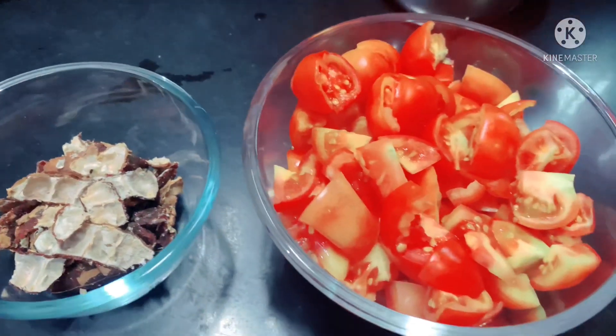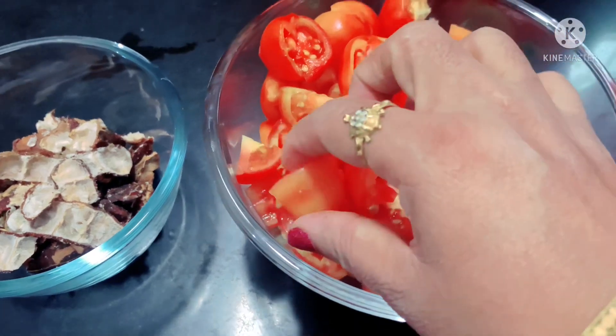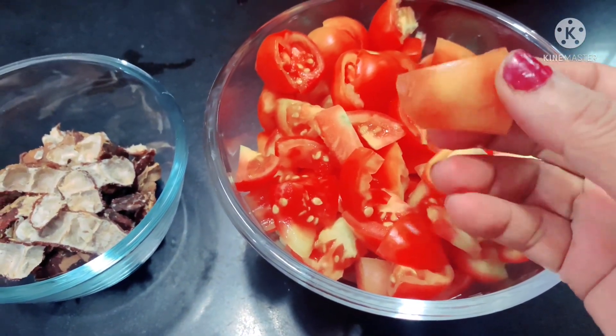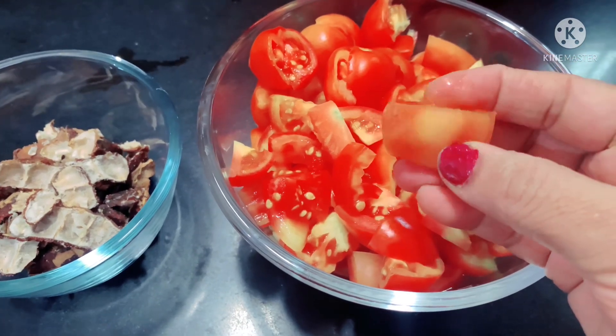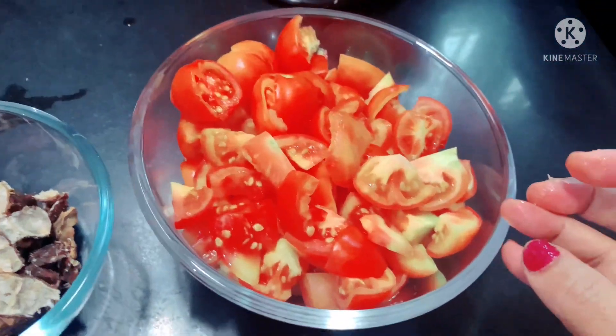1 kg of tomatoes — cut the pieces in this size. It is juicy and very tasty.